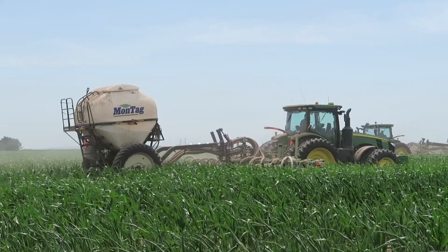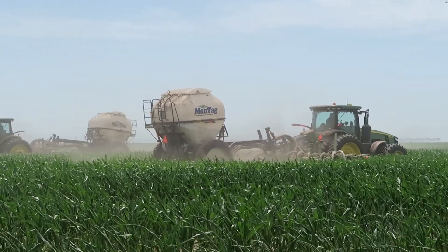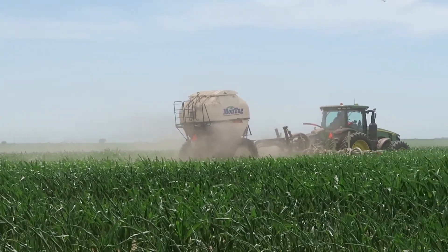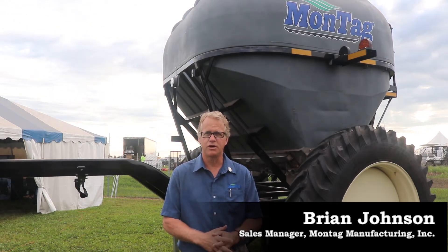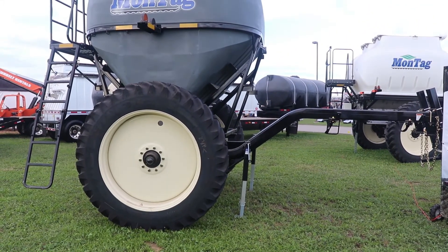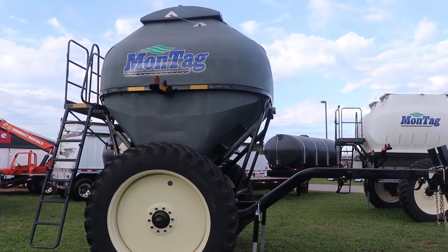I just believe it probably paid for itself within the first two or three years. I just love the placement, the accuracy — there's not any service issues. We haven't had any trouble with them. The Generation 1 is our original metering system. It's been around for a number of years, been very successful and very accurate in delivery. Gen 1 is clearly our flagship product. It's been the staple for Montag all through the history of the company.